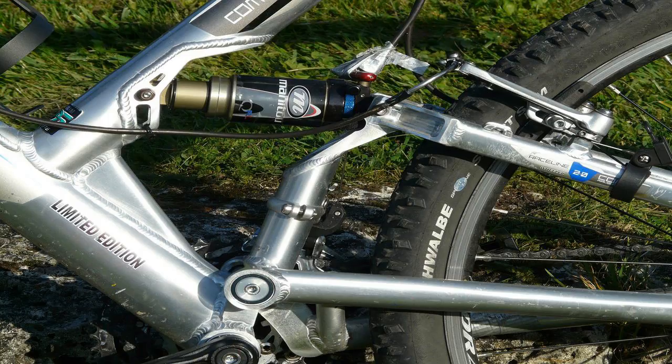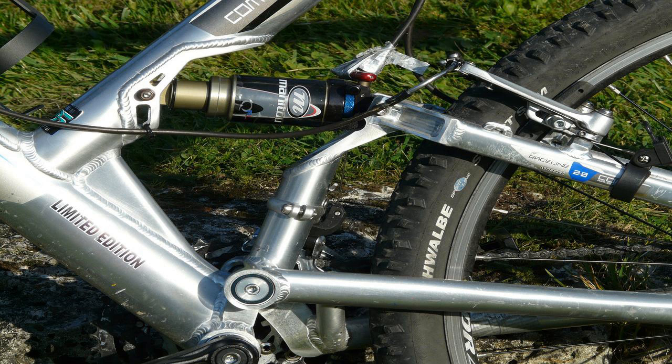The first high-tech thermo-molded cycling pads date back to the early 1990s. Gel inserts also make their first appearance and are used in addition to polyurethane foams for extra comfort. It is only in the year 2000 that the chamois is produced with an elastic technology, which allows the pad to move with the cyclist's body. This technology acts as an elastic interface between the cyclist's body and the saddle.